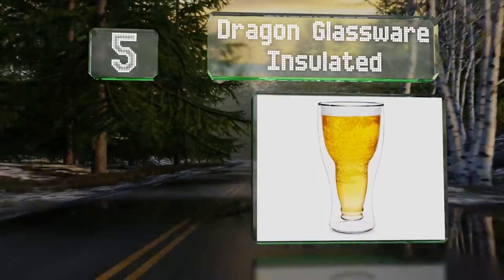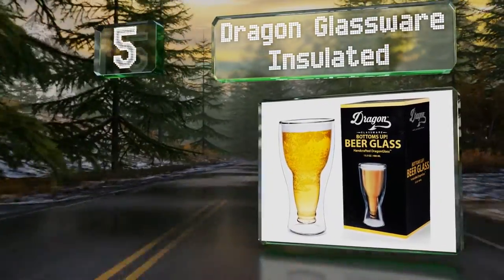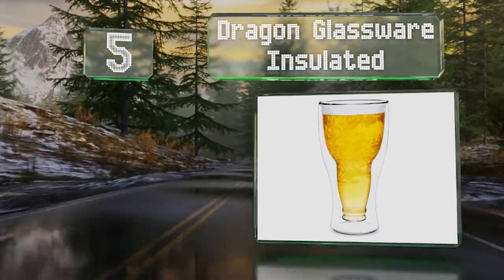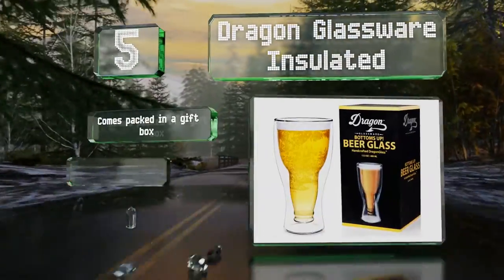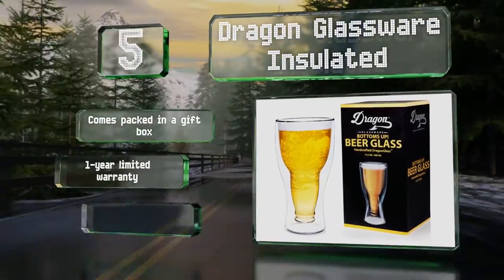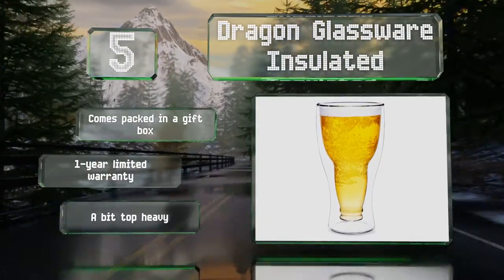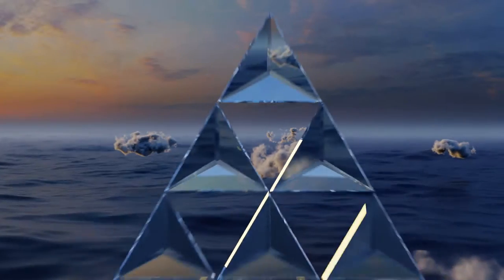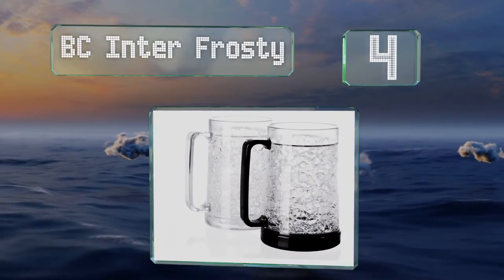Halfway up our list at number five, the Dragon Glassware Insulated is a double-wall design that makes it look like the contents are suspended in air. It's totally clear so you can see the color of your drinks, and it's durable enough to stand up to daily use. It comes packed in a gift box with a one-year limited warranty, but it is a bit top-heavy.